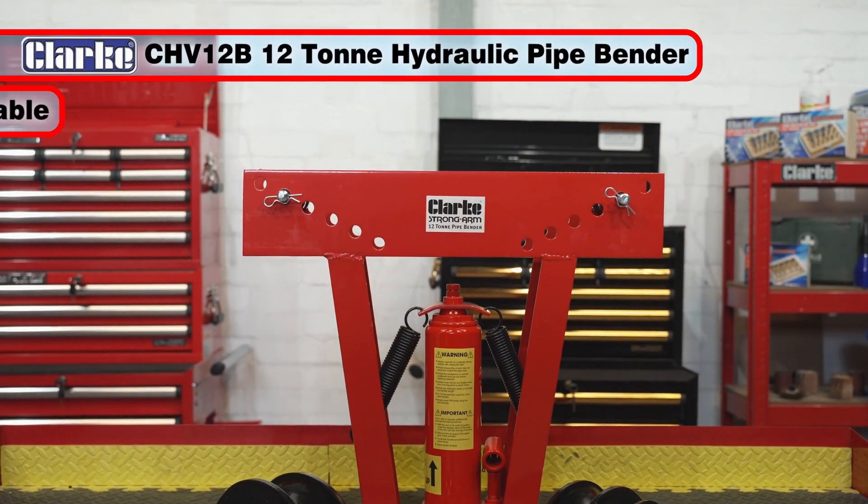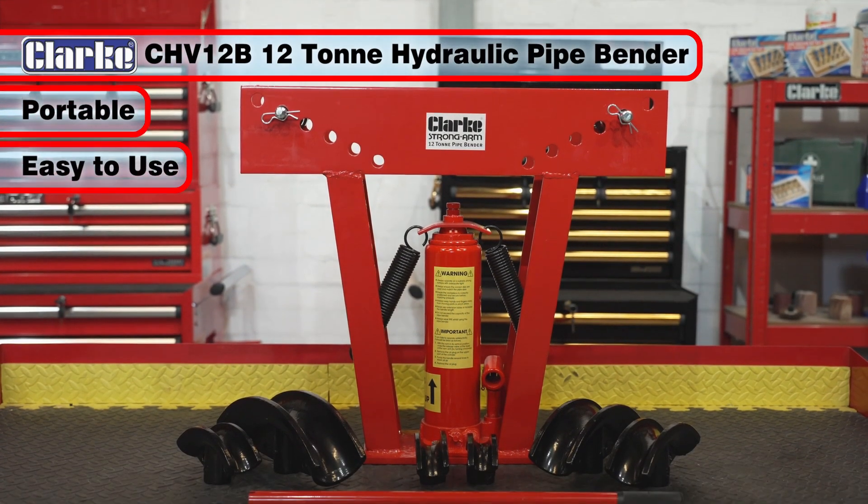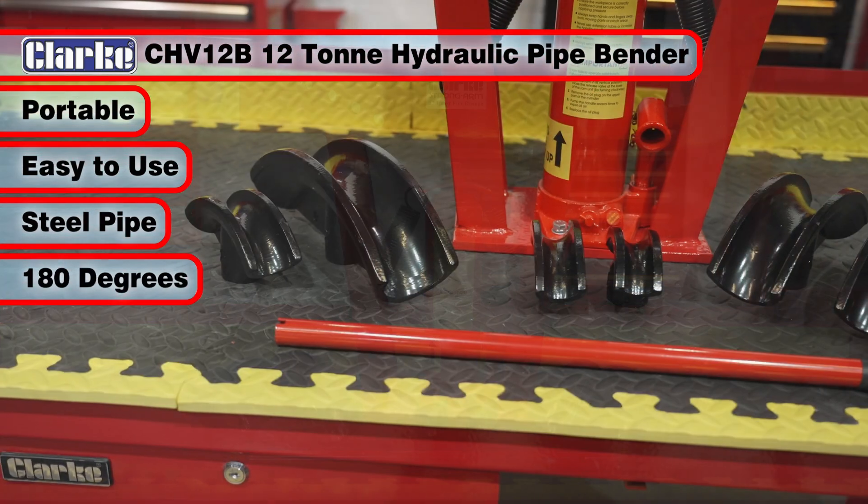The Clark CHV12B portable 12-ton hydraulic pipe bender is an easy to use machine for bending all manner of steel pipe up to 180 degrees.